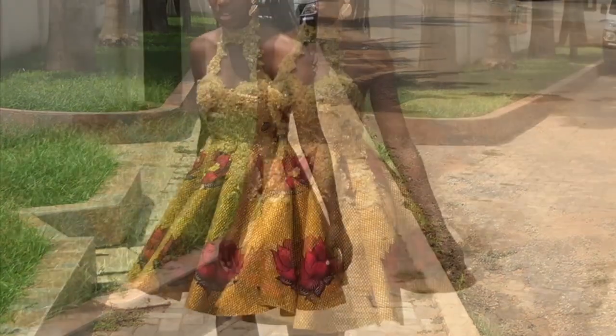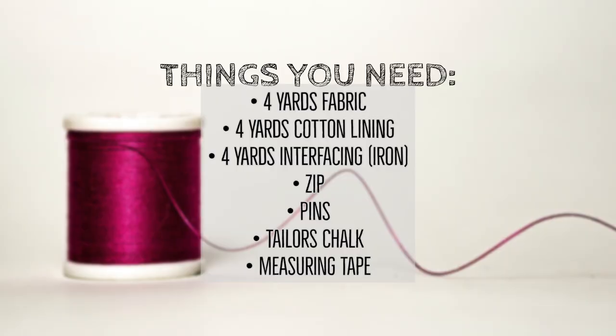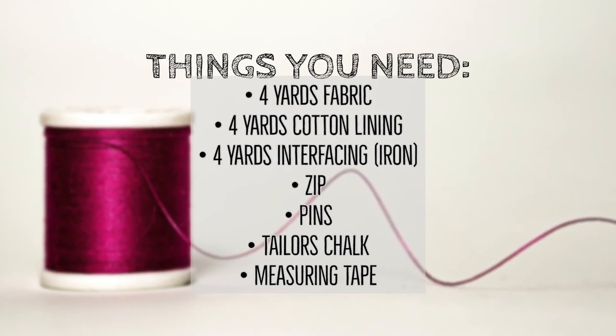In this tutorial I'm going to show you how to make this panel skirt. If you'd like to see how it's made, then keep watching.